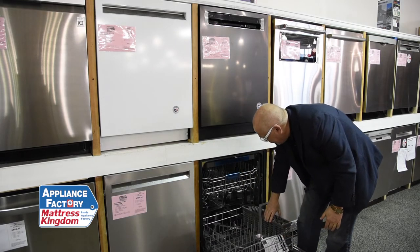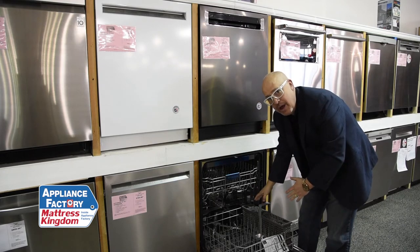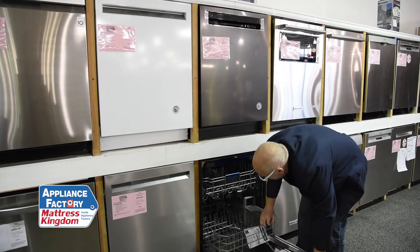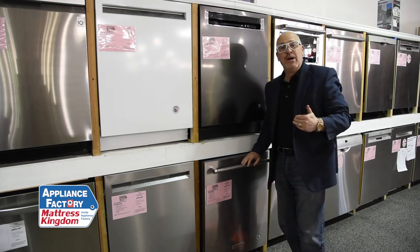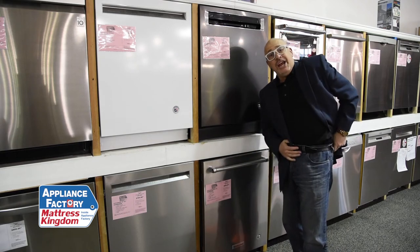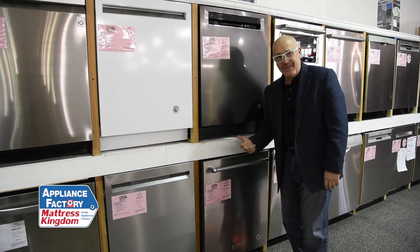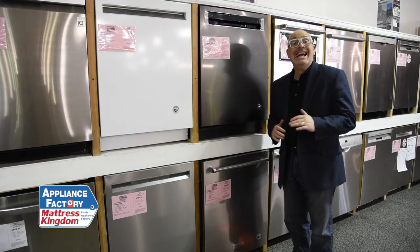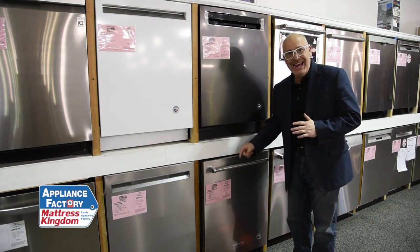Each utensil basket with cover — so if you've got like corn tongs or anything like that in here, baby's bottles, the pieces don't fly throughout your dishwasher. Stainless tub — the most important thing is not that it's stainless steel and it's not going to stain. It's the quietness. This comes in at 46 dB, which means it's quiet. So great price, quiet and clean.